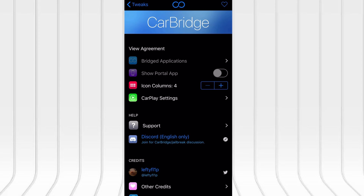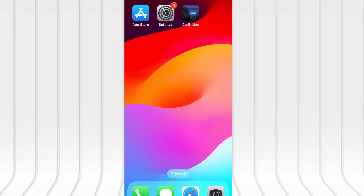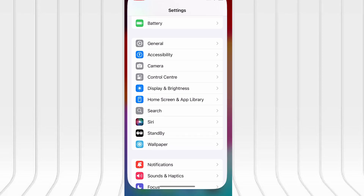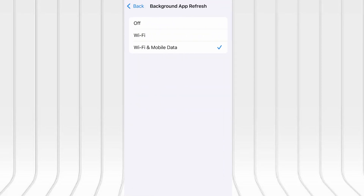Before we jump into the download, let's quickly go over a couple of settings to ensure everything runs as expected. First, open your device's settings, tap on General, then scroll to Background App Refresh and make sure it's enabled, either on Wi-Fi or Wi-Fi and mobile data. This helps the app function properly in the background.